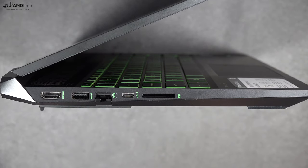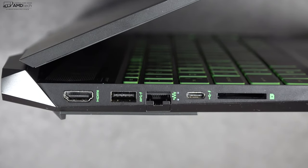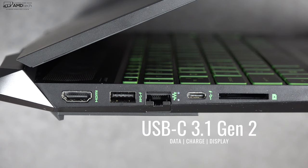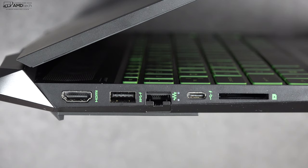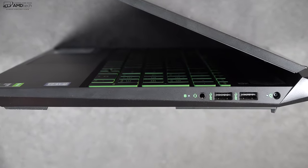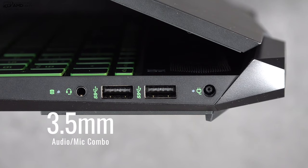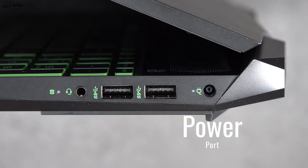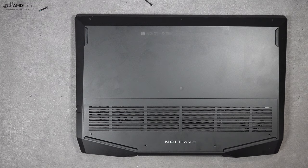Starting on the left side, you get a full-size HDMI 1.4 port, a USB-A 3.1 Gen 1, an RJ-45 Gigabit Ethernet port, a USB-C 3.1 Gen 2, and a full-size SD card slot. On the right side you get a 3.5mm headset/mic combo jack and two USB-A 3.1 Gen 1 ports, plus the power port for charging.